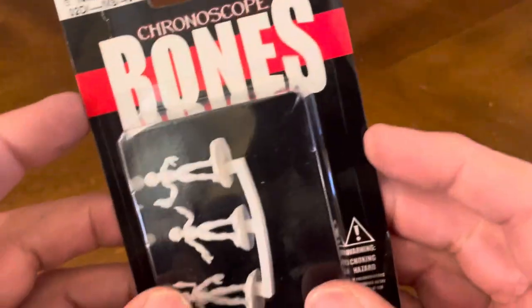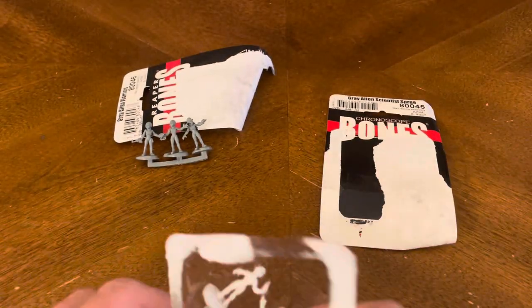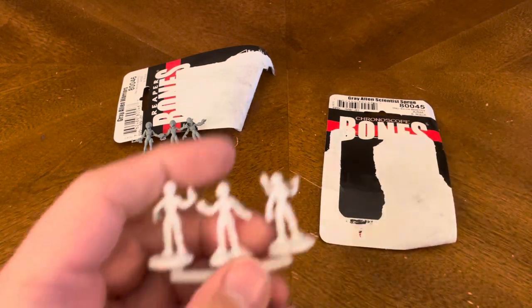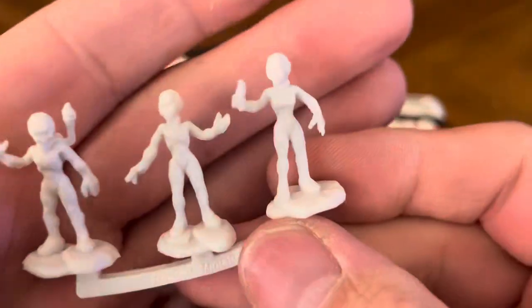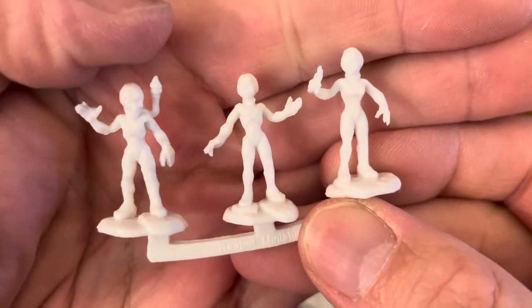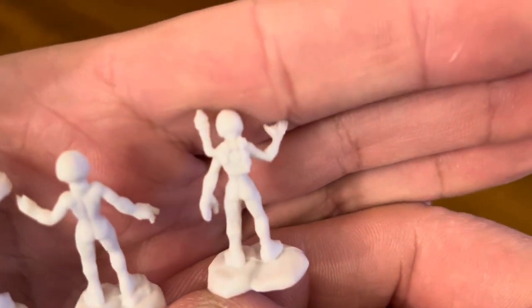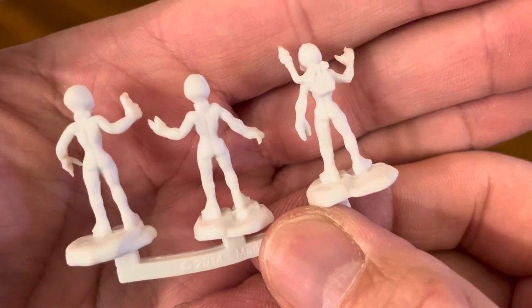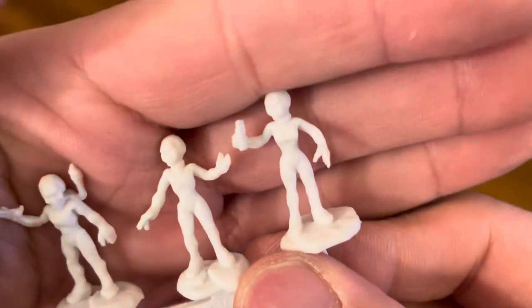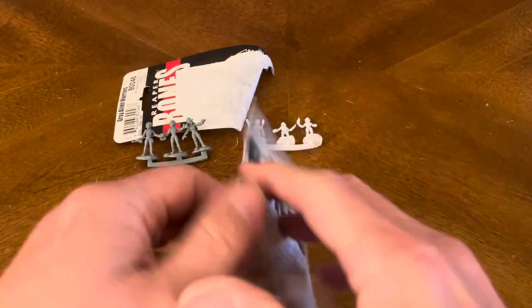And in this pack over here, we'll pop that open too. And in here we have your Grey Alien Scientist sprue. I'm going to put this up against there — the white doesn't pop through too well on the camera, I'm going to try to do the best I can. You clip them off the sprue and they're ready to roll right out of the box. There's no assembly required, which is always helpful. And these are Alien Scientists. That's your Alien Scientist.